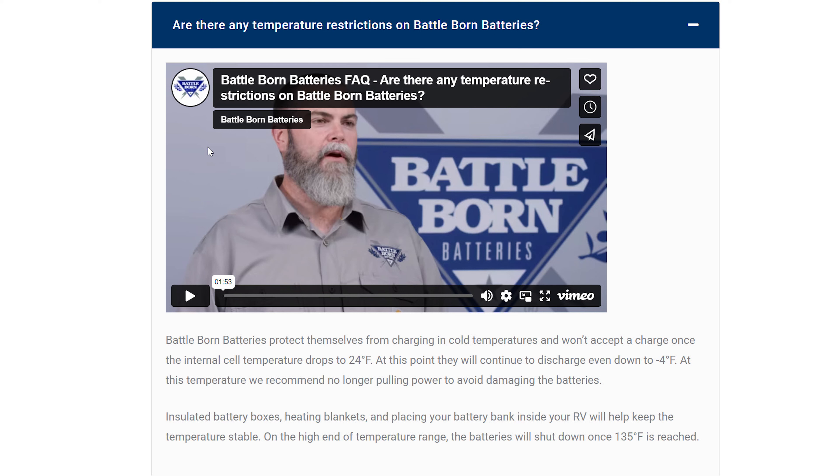My batteries are lithium iron phosphate chemistry. As is typical with this chemistry, you don't want to charge them below a certain temperature because it will cause irreparable damage. In the case of my Battle Born batteries, they state you can charge down to 24 degrees Fahrenheit. My personal goal is to keep the batteries above freezing — I generally avoid letting them even reach the 30-degree Fahrenheit range. There are multiple ways I could heat them, such as heat pads, but I've already got a heat pump mini split in the trailer so I've been using that approach, though I might change my mind in the future.